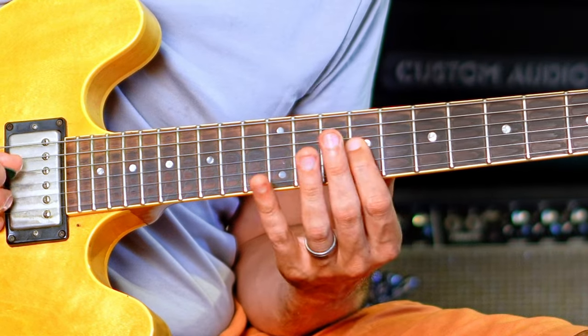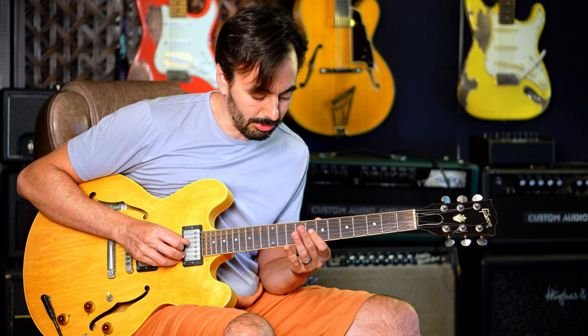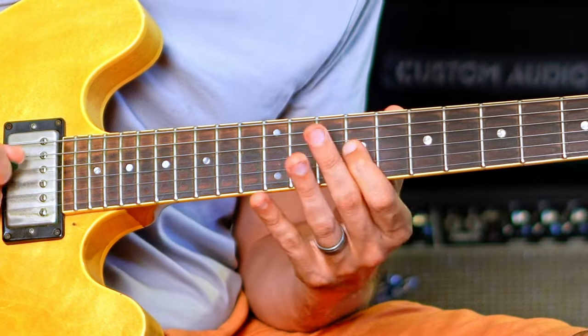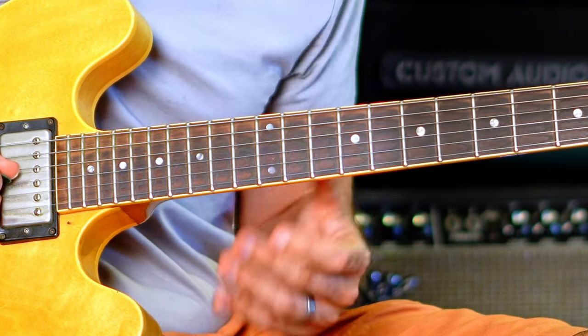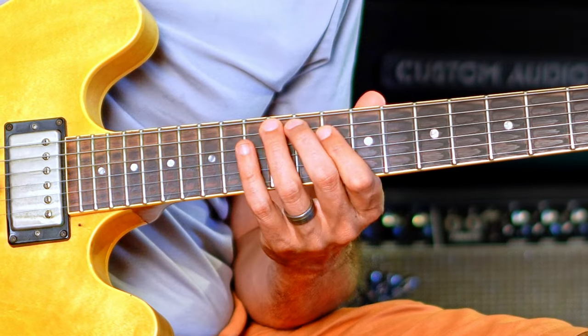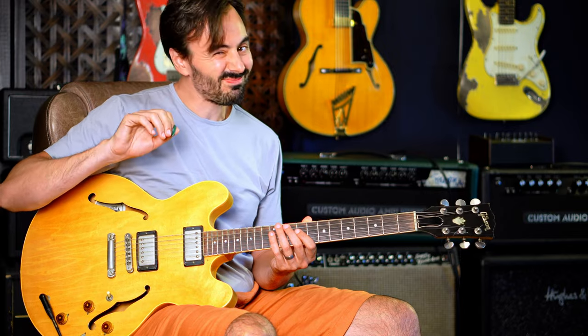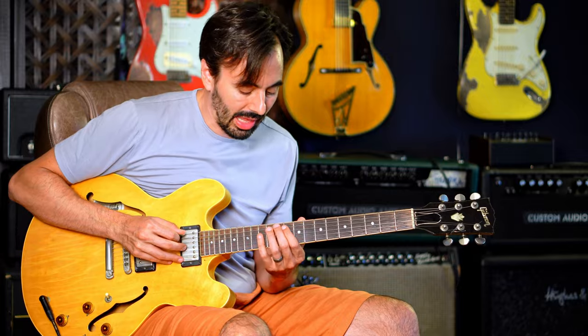The next part is just an approach note to a C major triad — I'm entering the triad from its sharp two into the third. So just an approach note to the third, down to C major. Now here he puts a huge accent on that D note, so you really want to pinch that. That's really creating a lot of that jagged swing feel he has in the line.